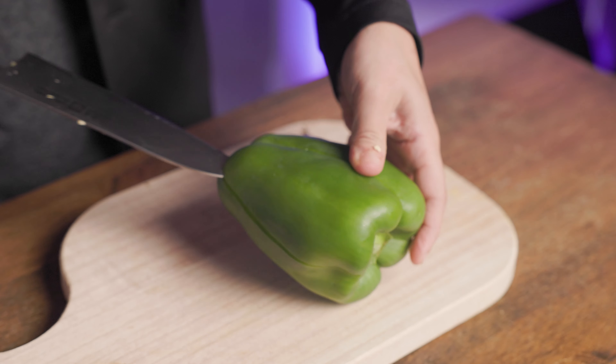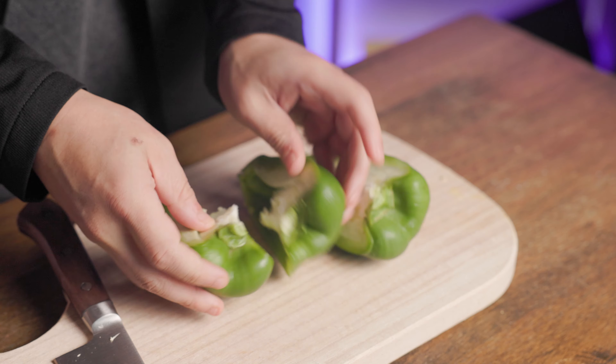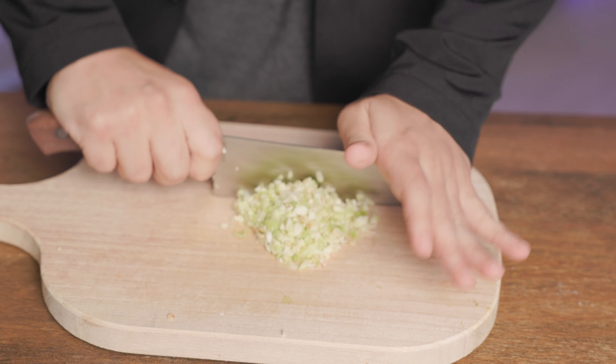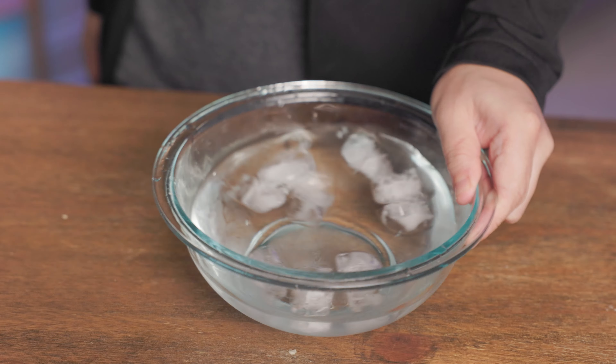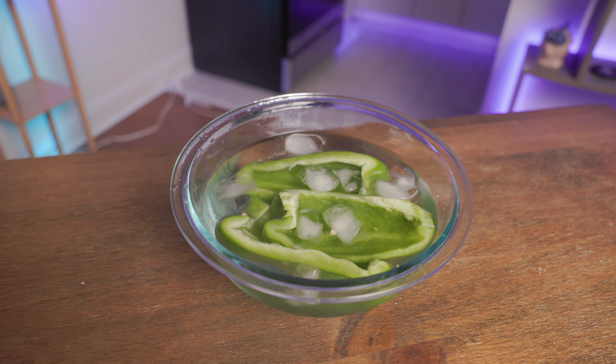Let's first prep these green peppers. Find the right shape to stuff as much beef as possible, which will obviously differ for each pepper. Take out the core and seeds, then chop it up as we'll cook it with the beef. Smash the garlic, chop it up, then mix with the core. Prepare a bowl of ice water, put the green peppers in, and let them chill for a few minutes to make them extra crispy.